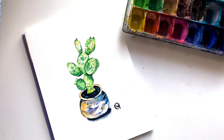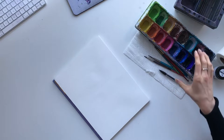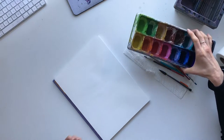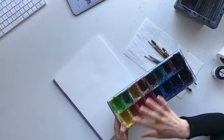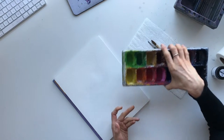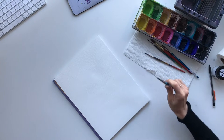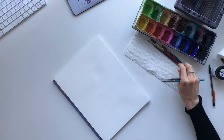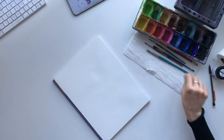Today I'm going to be walking you through how to paint a cactus with watercolors. For today's class you'll need a watercolor palette. I'm going to be using a variety of colors including some pinks, some medium greens, some very light green, and I might throw in a little bit of teal and yellow. For brushes, I like to use an angled brush as well as a liner brush, and I sometimes do my splatters with a flat brush.